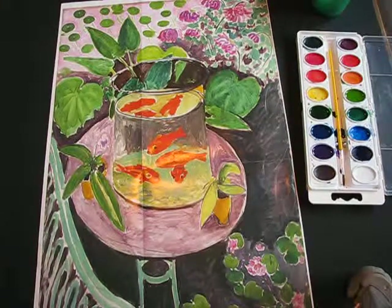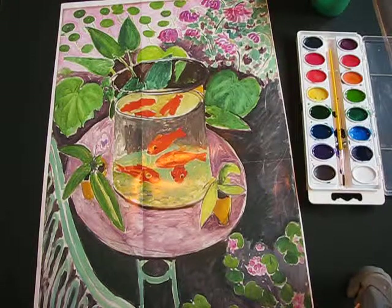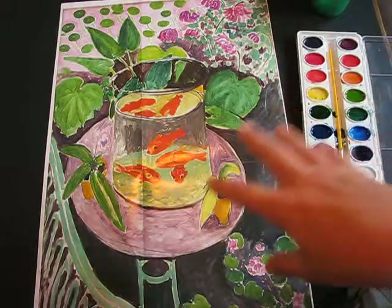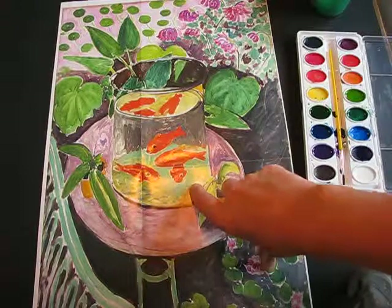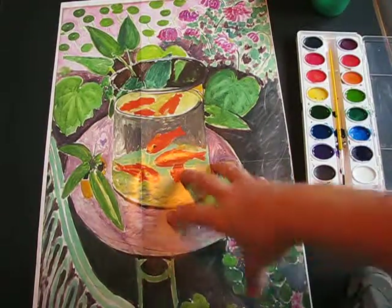We've had the opportunity to look at some of the artwork by Henri Matisse and what we're going to do is combine a painting technique and a collage technique to create an artwork that resembles this one here by Matisse of the goldfish.